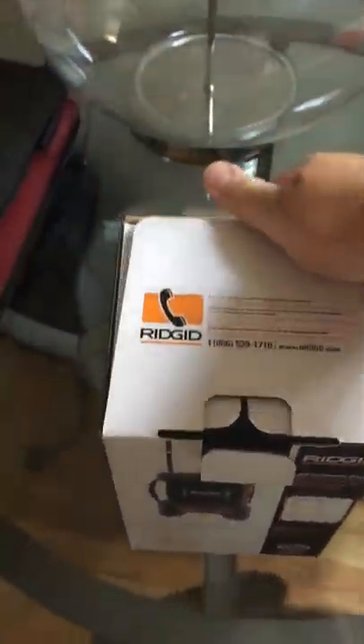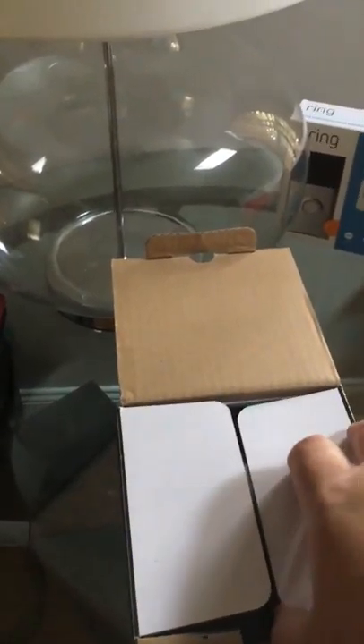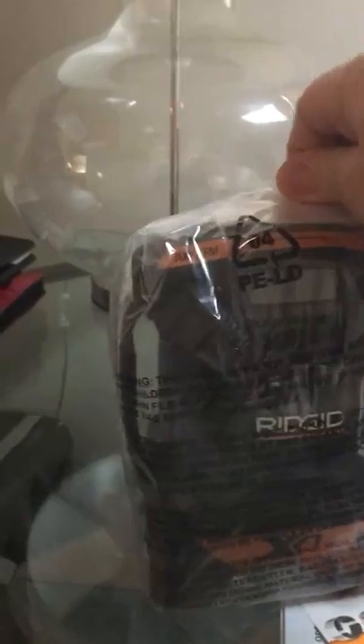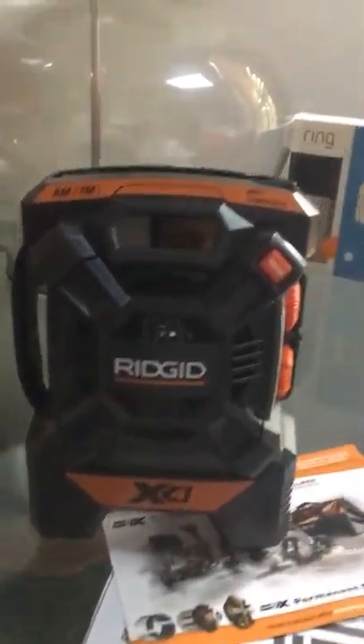Bear with me, I'm gonna hold the phone here. All right, let's open this little thing up. We got some papers, owner's manuals — I don't know why you need all that stuff. You can register this to a lifetime warranty, so make sure when you purchase these Ridgid products you register them, because if they break and they're not registered, you don't get the warranty.